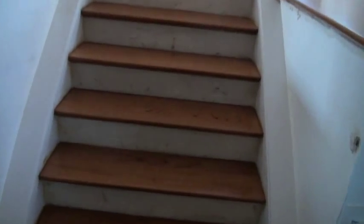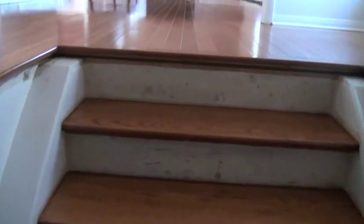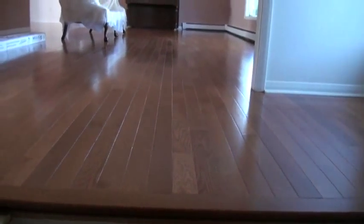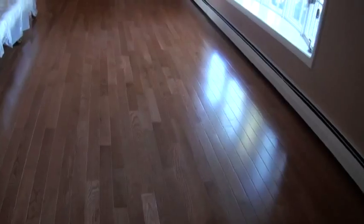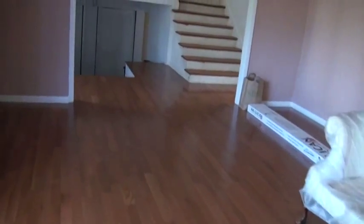Here is the completed job — 1800 square feet of St. Andrews pre-finished three-quarter inch hardwood. We removed all the carpet and particle board, installed new plywood, and installed this beautiful St. Andrews pre-finished floor throughout most of the whole house. Here we are in the dining room and full living room.